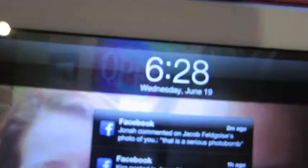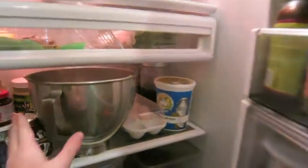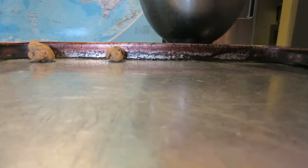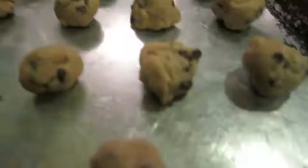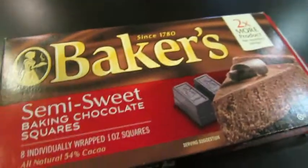Pop the dough in the fridge for an hour, and then after it's been in there, take it out and roll it into balls on a cookie pan. Once you're done with that, you can pop them in the freezer for 15 minutes, and while they're in the freezer chilling, we will melt our chocolate.